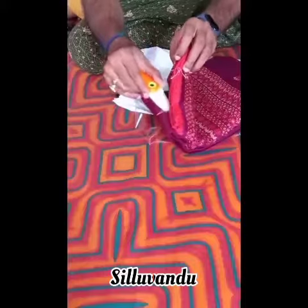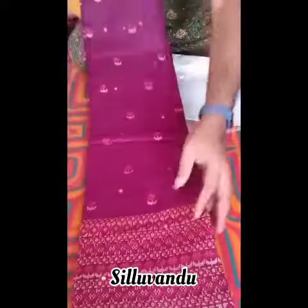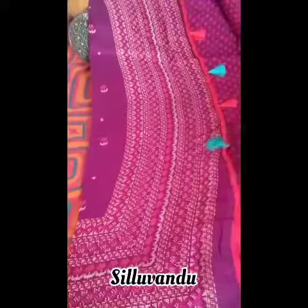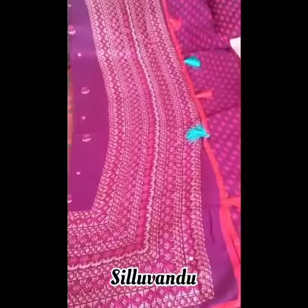Friends, I'm sharing my personal opinion about this saree. I'm always a fan of wine color — the color is so attractive, no doubt about it, and the design is a rich printed design. It's not a weaved one, and the tassels are so attractive. Lovely aqua blue and red color tassels. It gives a unique look to the saree.